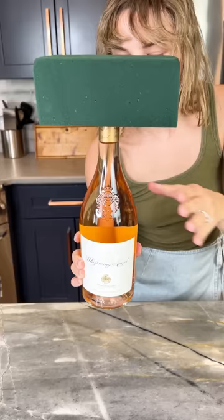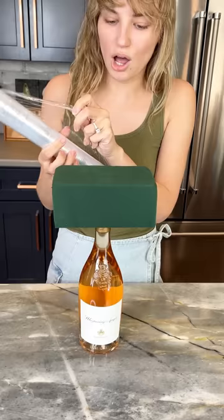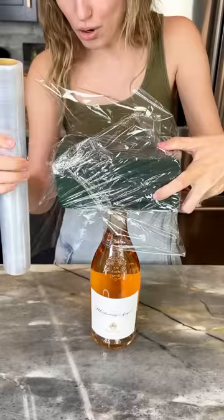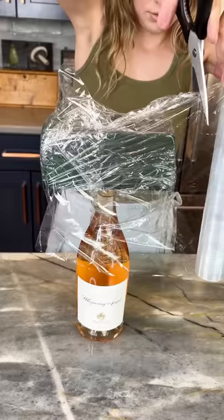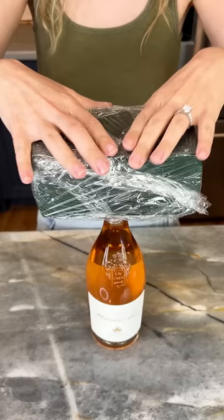Grab some plastic wrap and we're gonna wrap this block fully in plastic wrap, just like this. What are we making today? You will see — this is gonna be so great for Mother's Day, a bridal shower, birthday. It's gonna be a real big hit. Make sure that plastic wrap is fully covering the floral block.